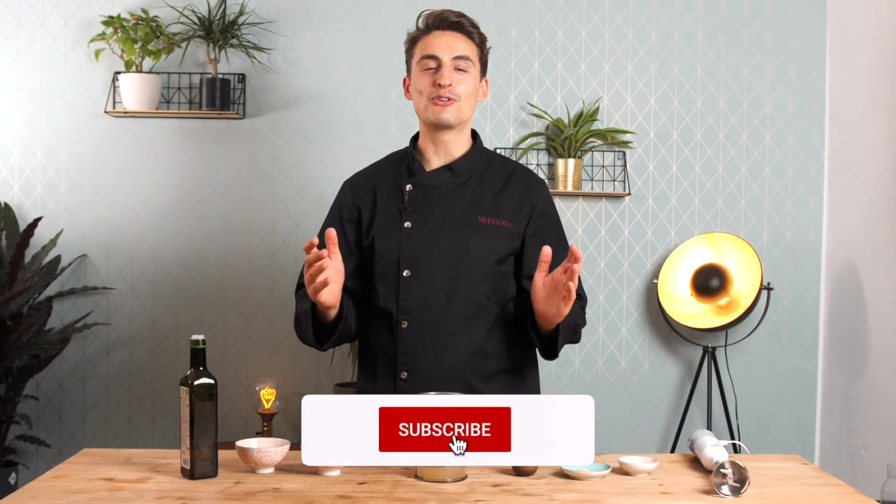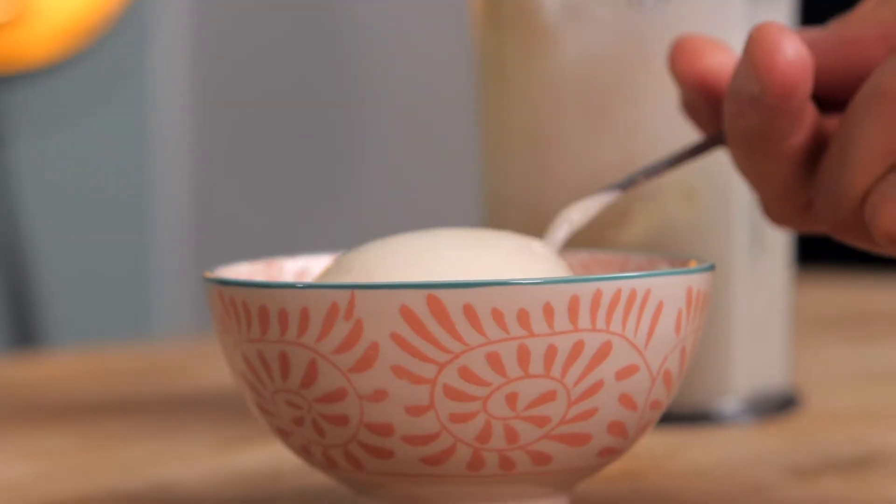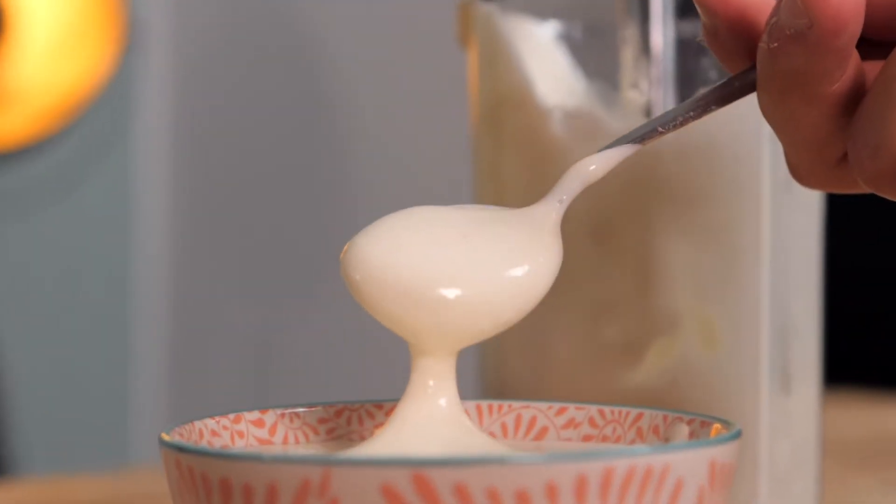Hey friends, it's Lukas from Vicoco, the vegan online cooking school. Today we're making a vegan mayo using chickpea water, otherwise also called aquafaba.